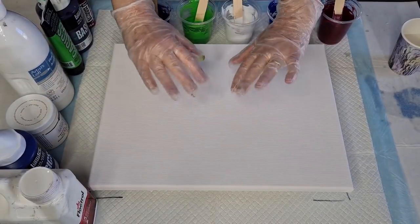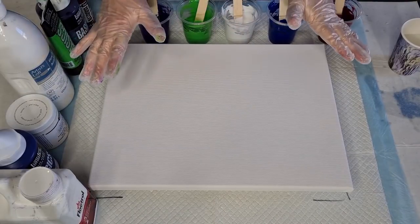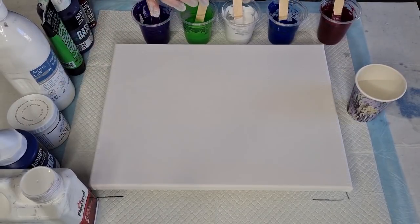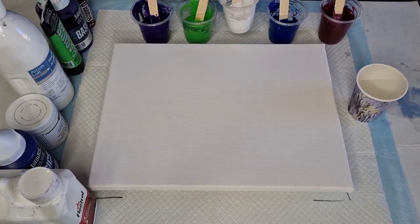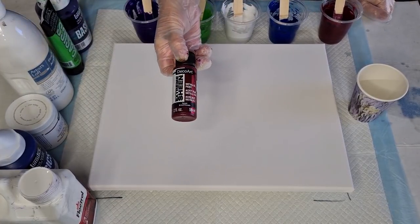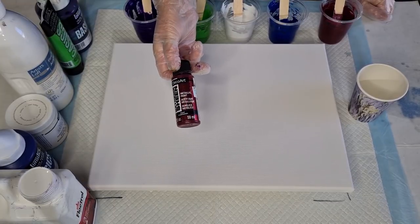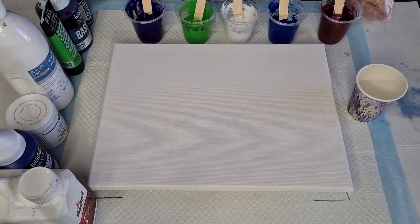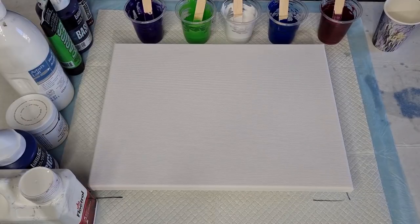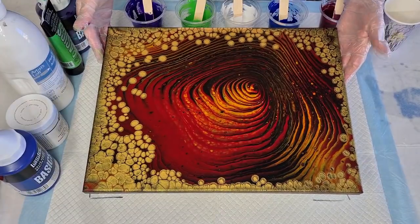G'day guys, welcome back, welcome to Pouring Your Heart Out. I'm gonna do a pearl pour — I know I wasn't planning on it, but I thought I wonder what would happen if I put some white in instead of black. So I wanted to have another go. I also had this extreme sheen garnet, a dark reddish burgundy color. I'm using that with some white. Here's a red with gold I did previously.